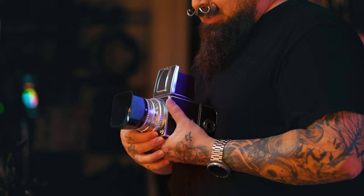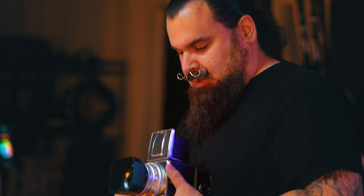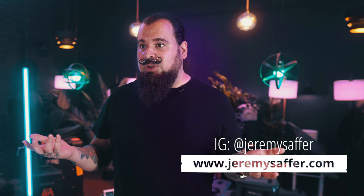Final tip: have fun. We're all fans with cameras — that's how we got started in shooting music. We're all fans, so have fun with it. Now think of your dream photoshoot with the band you would love to photograph. What band is it? Leave it in the comments below. I'm Jeremy Saffer — thank you so much for watching. Hope you got something out of this.